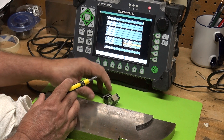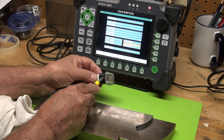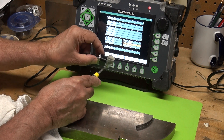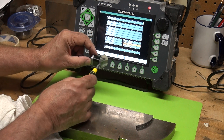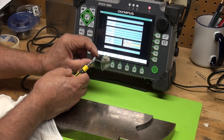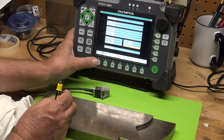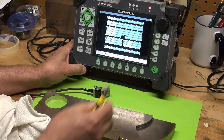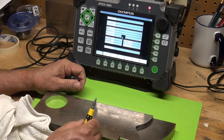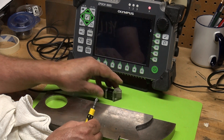First element is 1, and when you put the transducer on the wedge, element 1 is in the back — your wedge will also say element 1. Make sure you put element 1 on the shallower side. For the focal depth, I'm just going to hit unfocused. Hit the return key and our screen will come up set up for both a linear scan and a sectorial scan.